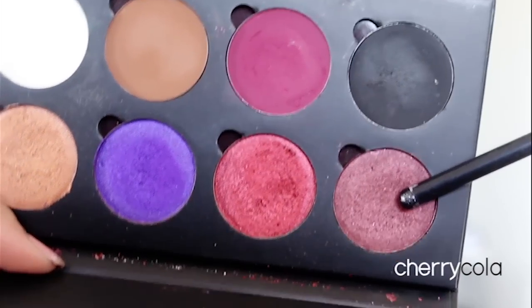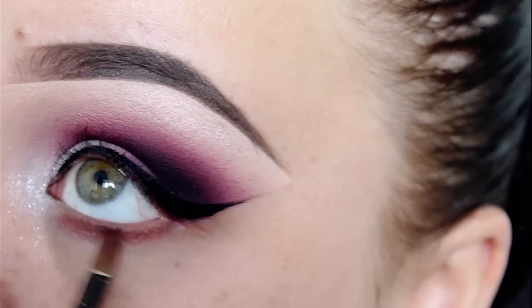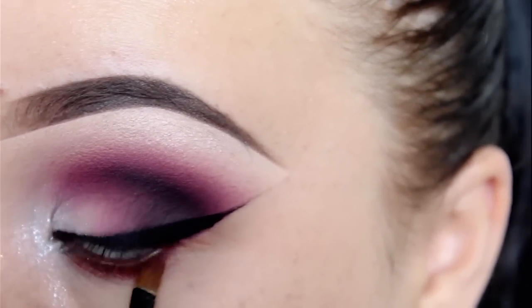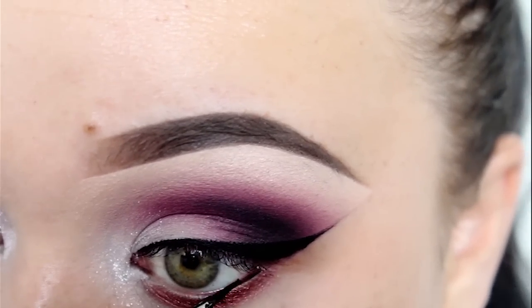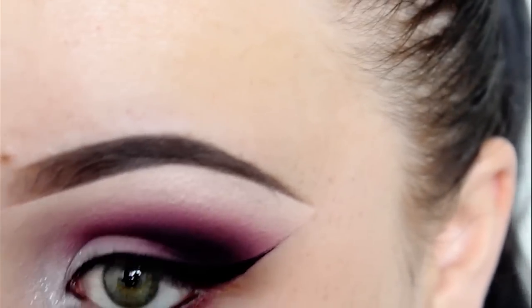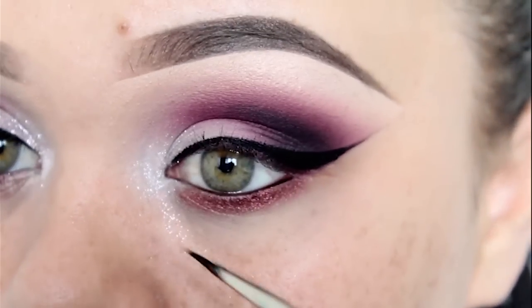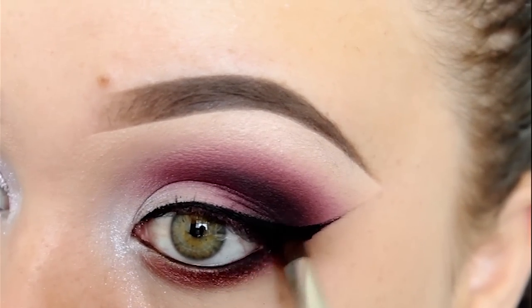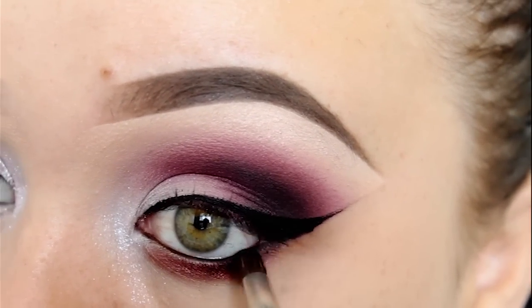This is a new shade from Superbeauty called Cherry Cola, and I'm applying this to my lower lash line. This is a really nice shade — I'm going to use it in another tutorial soon. And using that same gel liner from Inglot, I'm going to use it to line inside my waterline as well. I'm also applying that same black eyeshadow to the outer half of my lash line using a small pencil brush.